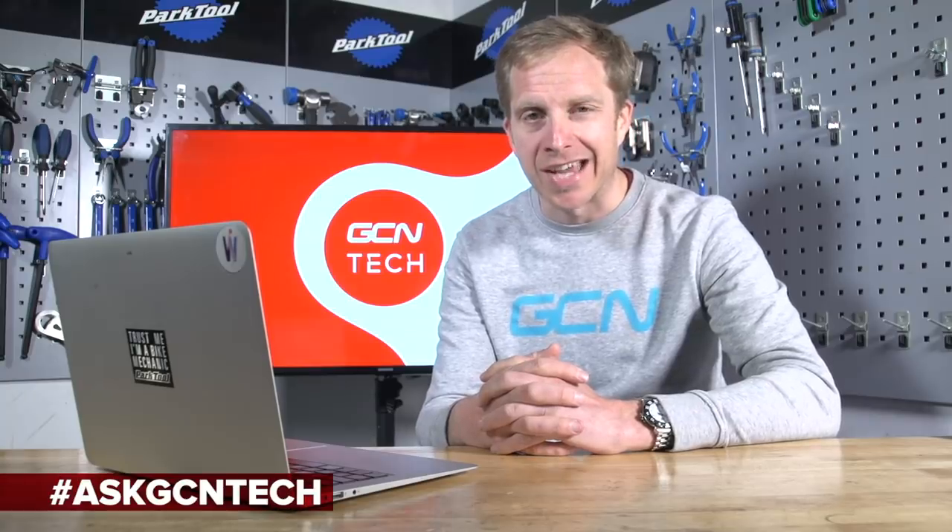Welcome back to another episode of the GCN Tech Clinic, where we solve and fix your bike problems in a virtual way. If you've got one, make sure you leave it down in the comment section below, or on all forms of social media using the hashtag AskGCNTech.